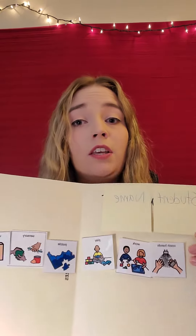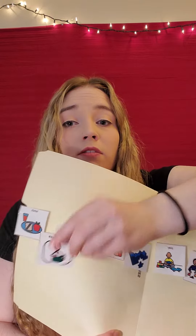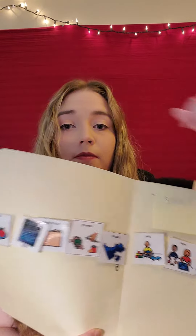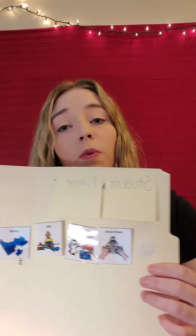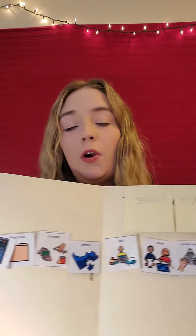If for some reason throughout their day you think that they need to change something, you as the parent can take off any of these that you choose and replace it with something different. You may also have this as a morning routine or an afternoon routine, however you choose to do it.